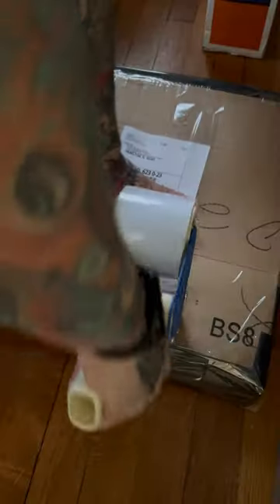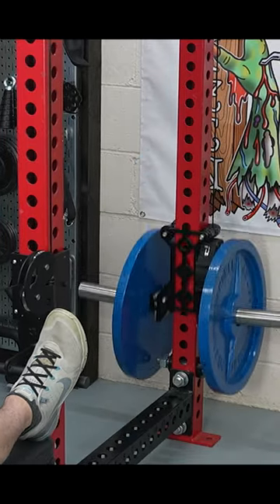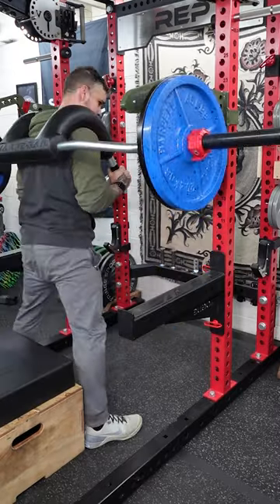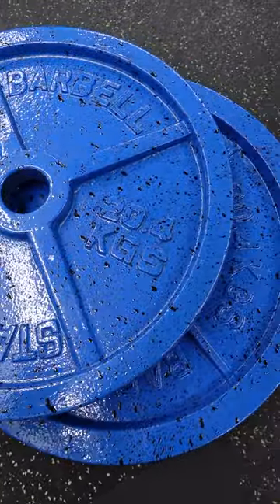I boxed up these rusty 45s and shipped them out. They sandblasted the rust off one plate and just painted over the rust on the other. The end result? Both plates look amazing. The sandblasting didn't seem to make a difference — their industrial paint adhered to the rusty plate just as well. You can check out the full video on my YouTube channel.